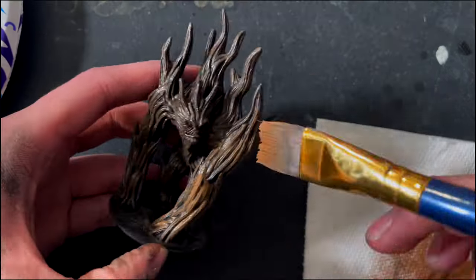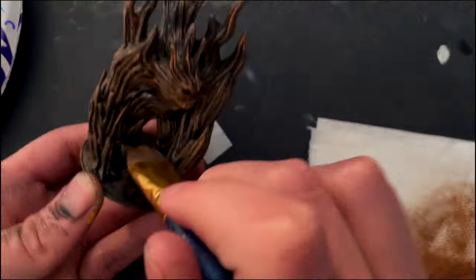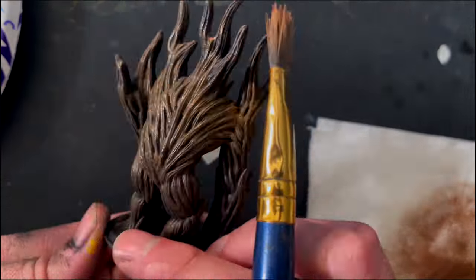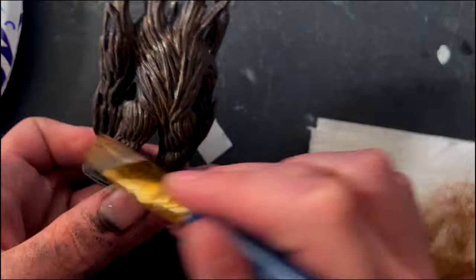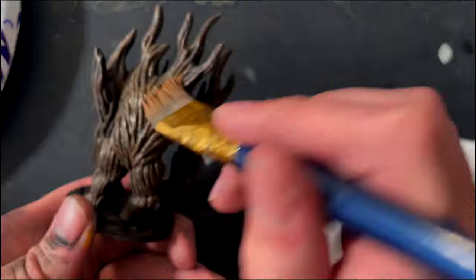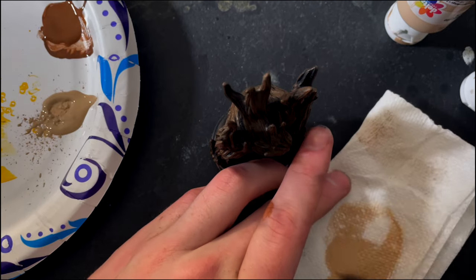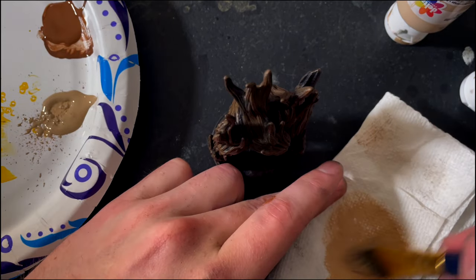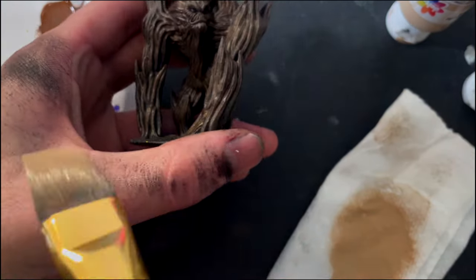Because modeling something is already hard, but now the artist also has to accommodate for 3D printing it — they must be the most creative people on the planet. There are actually a lot of supportless miniatures out there, and they're great. You just turn that support setting off in your slicer, and these models tend to come out a lot cleaner and a lot easier to print. So, where can you find supportless models?